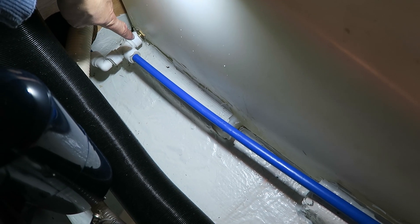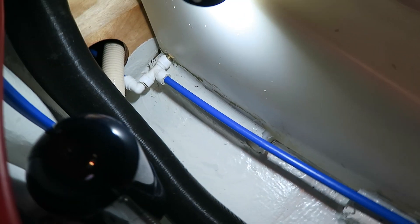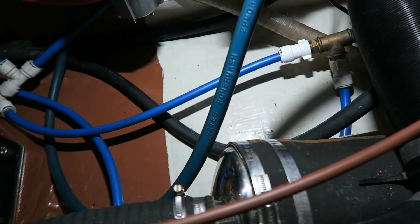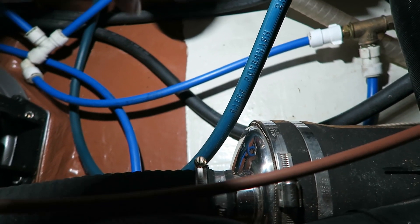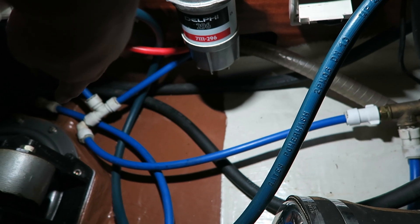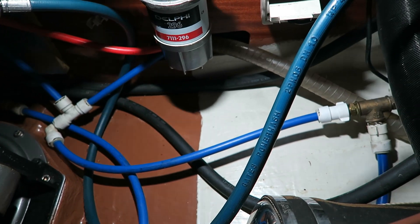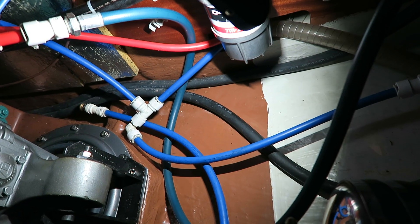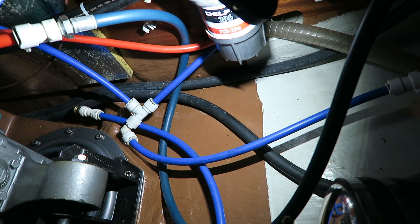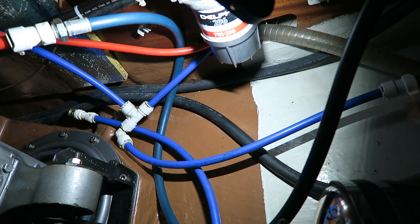There is a hose connected to the water tank in the bottom, and it goes in here. The hose is going out here and it ends down there in a plug, which means you can drain the water tank from that point.